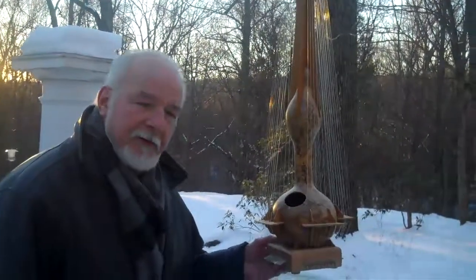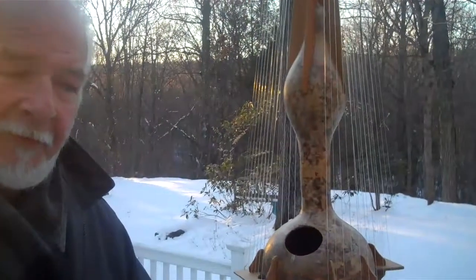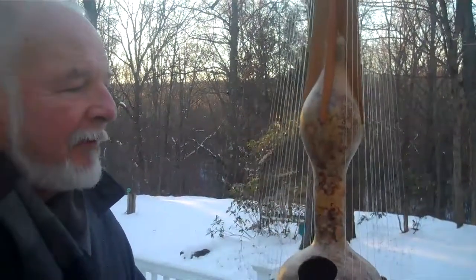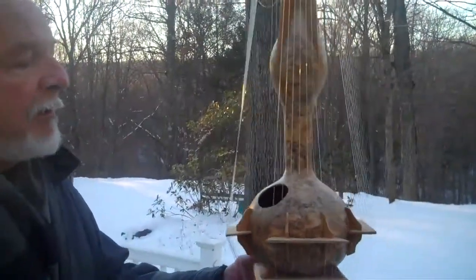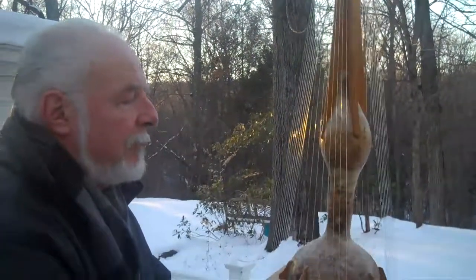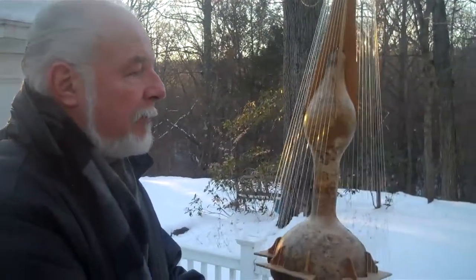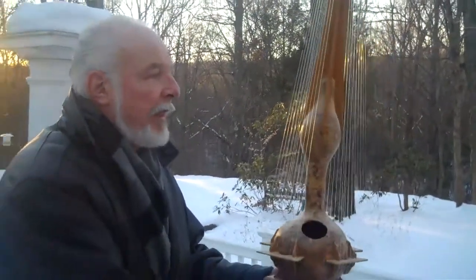Come a little closer. The wind can attack this from any angle and it will sing.